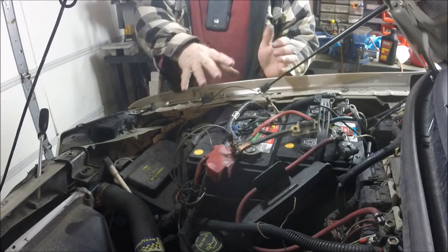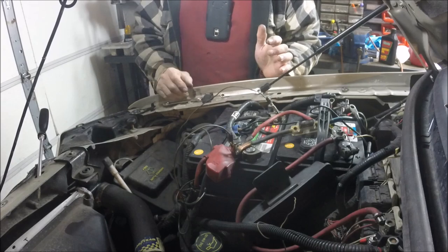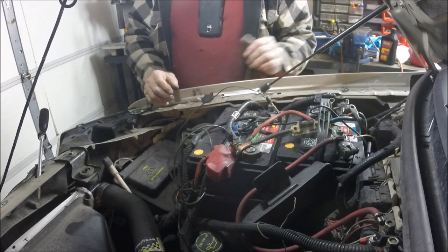If you take your mass air flow out and change it, you need to do this procedure. If you take the throttle body off and clean it — which I've done — you need to do this procedure. That's pretty much how it's done.